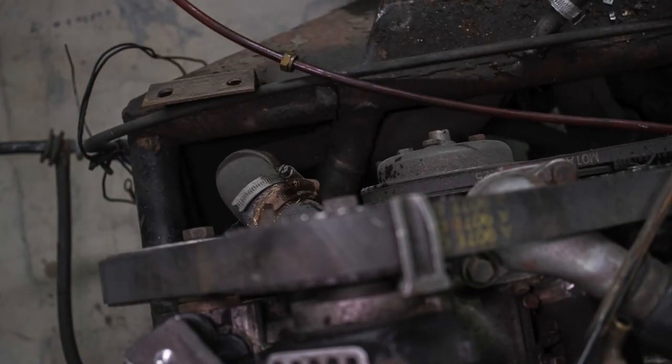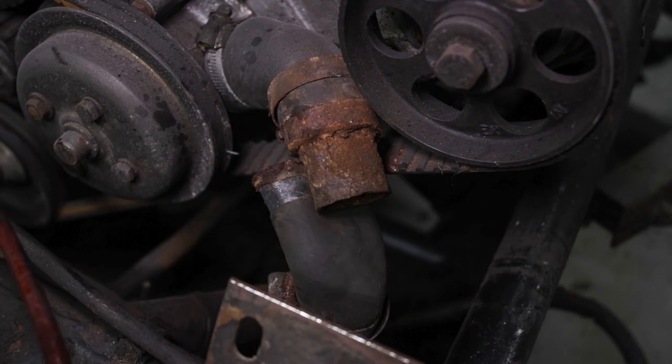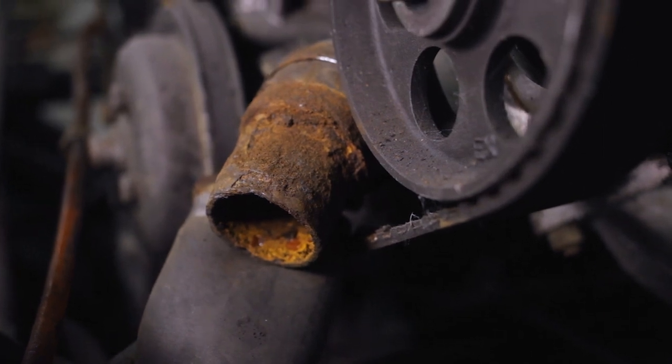And this pipe here — the metal union in this — we've got to be able to delete this. Even if we have to get some bespoke pipes made, this is a weight saver too.